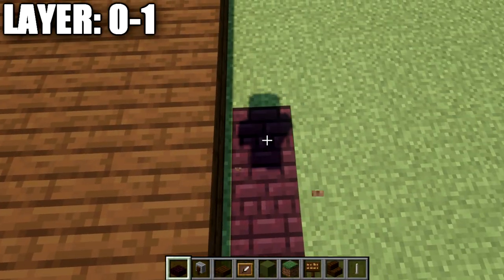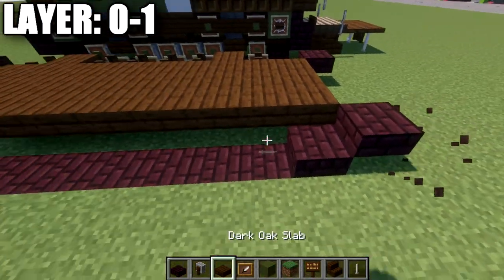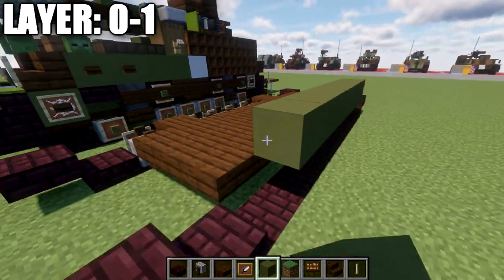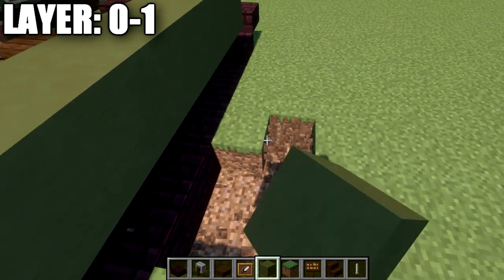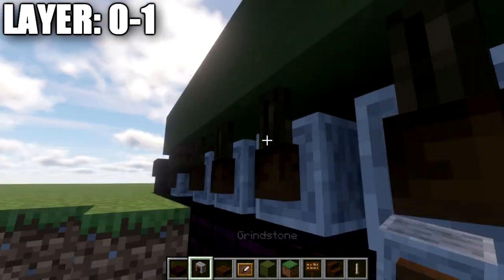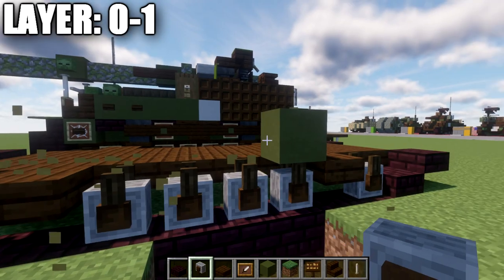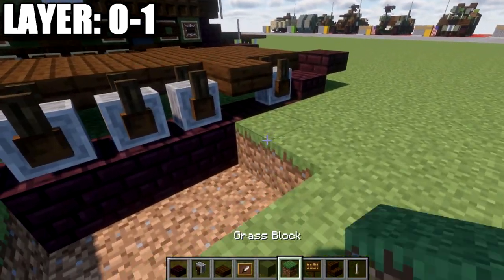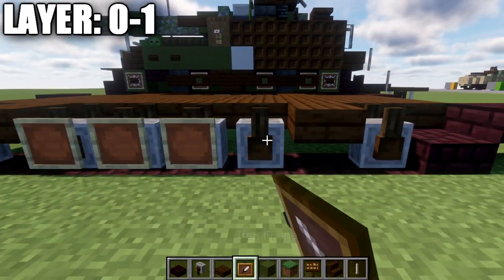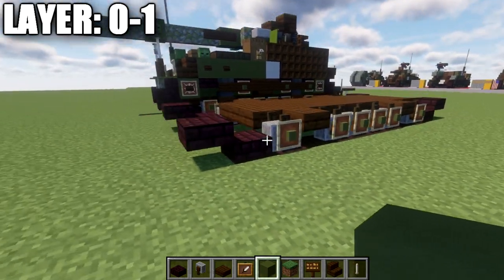I'll go through the other side a bit quicker since I've already explained it — you can follow along or pause the video as needed. We'll place down grindstones and wheels, fill in the ground, and place our item frames on the side of the grindstones with green terracotta blocks in them.